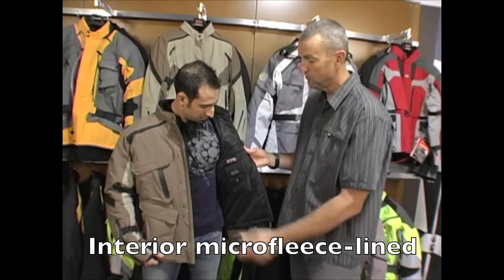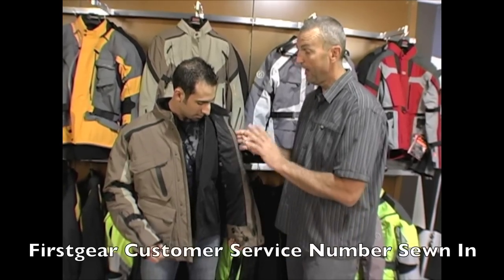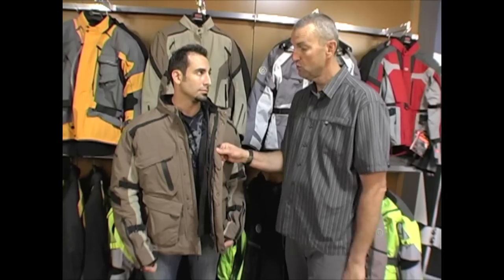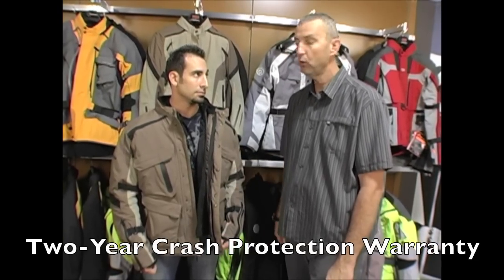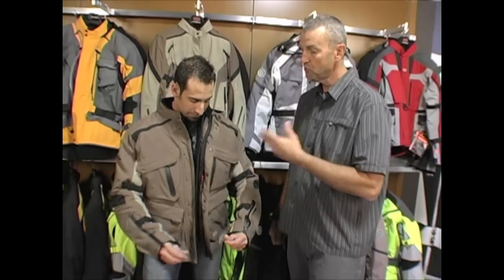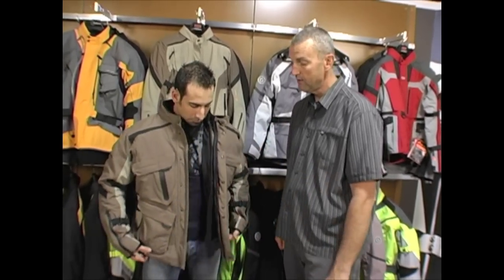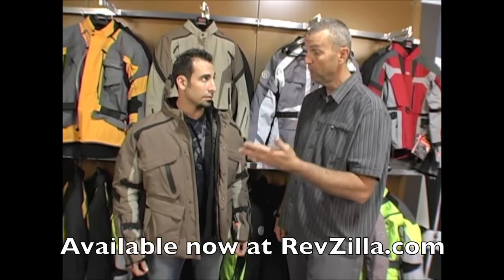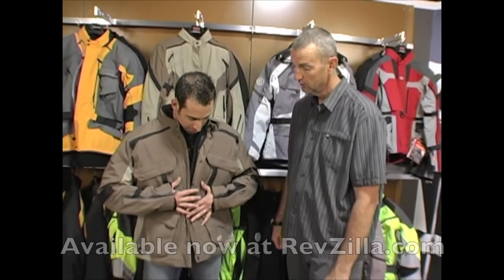Like all First Gear jackets, it features our customer service number. We are so excited about these jackets — we actually offer a two-year crash protection warranty with a TPG jacket. Nobody else is doing that. If a customer purchases the jacket and has an accident, they simply fill out an accident report, mail it to First Gear, and we will replace that jacket with no charge.